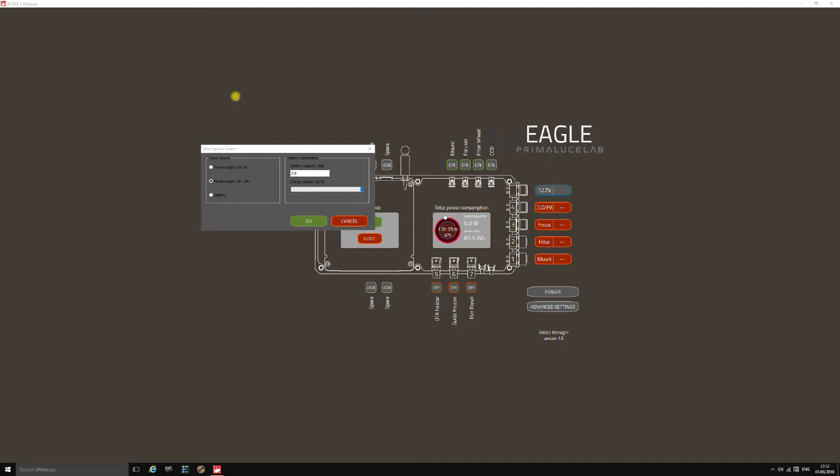This brings up the main Eagle 2 screen. The first box that pops up is the Select Power Source box. It's a nice feature where you can set your power supply size — 5-amp or 10-amp, the two defaults supplied by Prima Lucci Labs — or battery mode. In battery mode you can set the amp-hour rating and current charge status of your battery, and it will monitor power consumption and warn you when the battery is getting low. On a power supply it warns you when you're approaching the current limit.